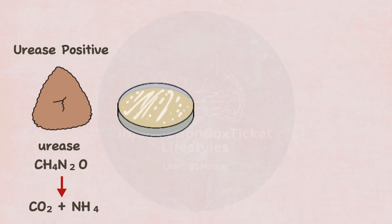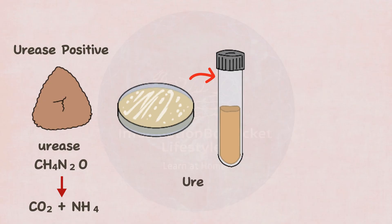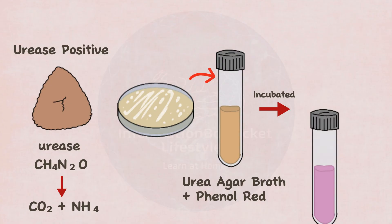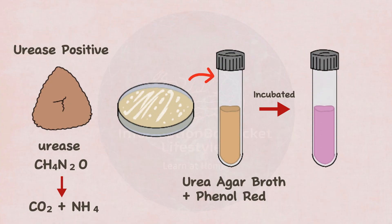To test for urease, transfer a pure sample of bacteria from the culture to a sterile tube containing urea agar, broth, and phenol red. Next, the mixture is incubated. In Serratia marcescens, urease causes urea to dissociate into carbon dioxide and ammonia. Ammonia then causes the mixture to change color from orange-yellow to vivid pink.